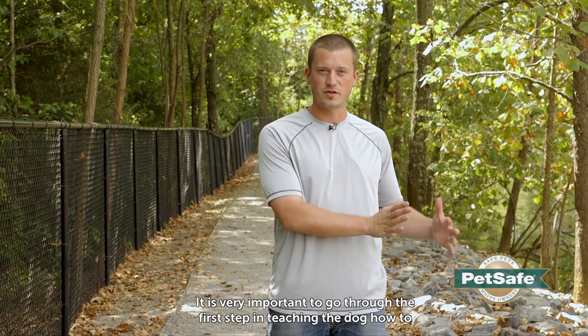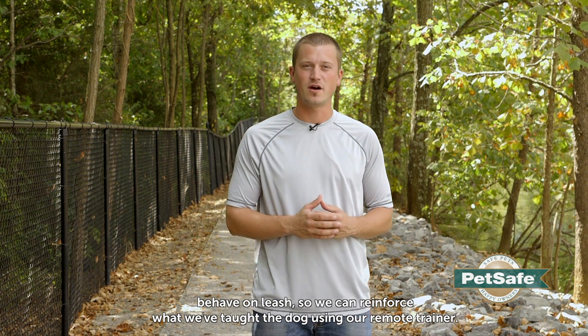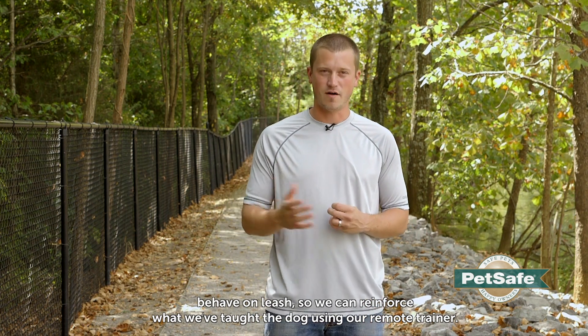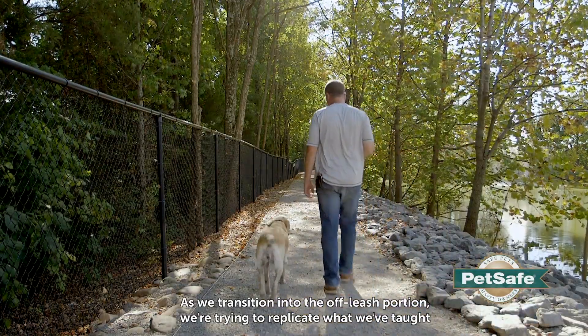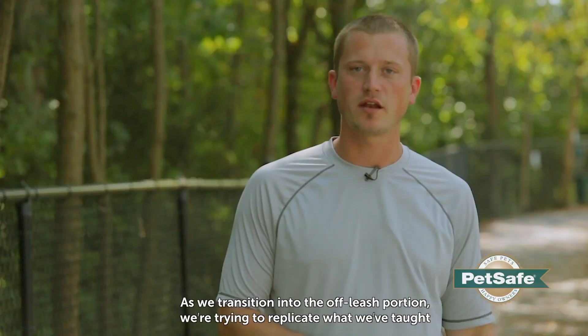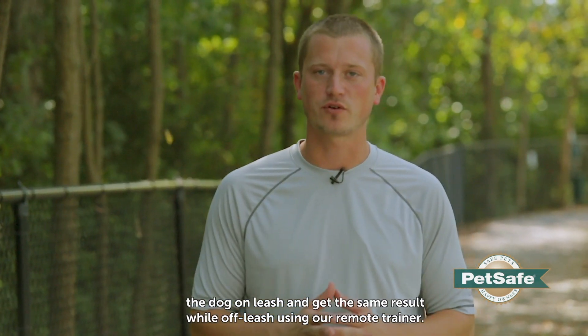It's very important that we've gone through the first step in teaching on leash, and now we can reinforce what we've taught the dog using our remote trainer off-leash. As we transition into our off-leash portion, what we're really trying to do is replicate what we've done and taught the dog on leash and get the same result while off-leash using our remote trainer.